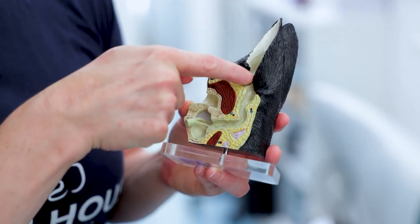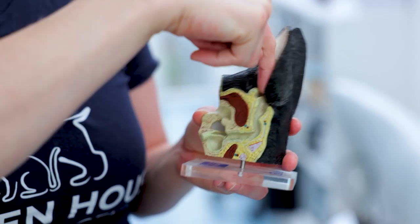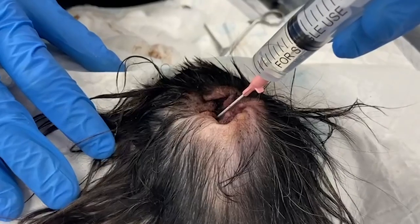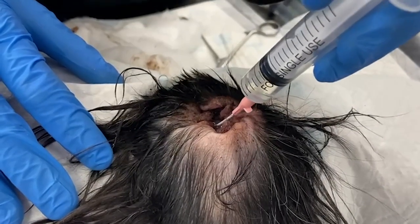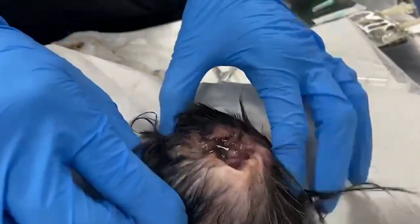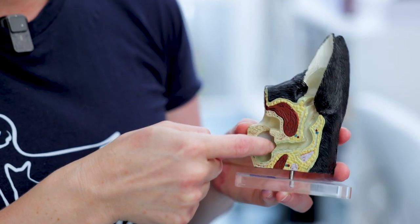The issue with the ear canal is that it's very long and comes at an angle, so when you clean the ears you only clean partway in. When we do cleaning under sedation we get a bit further — we can squirt some saline and do a slightly better wash, but again we only reach so far. With the otoscope we go all the way and we can see up to the tympanic membrane.